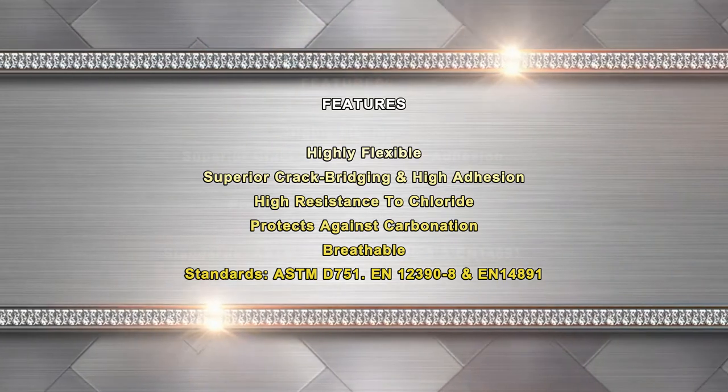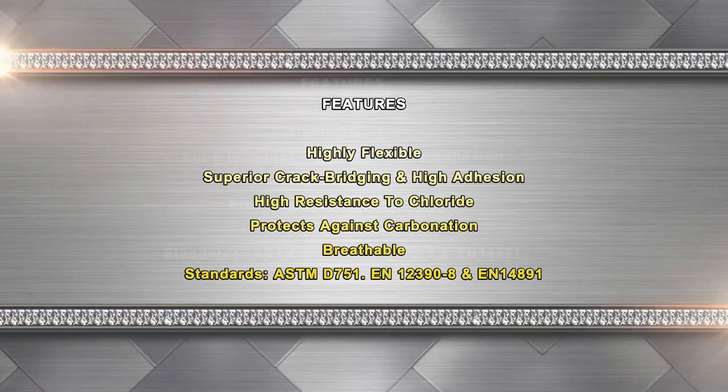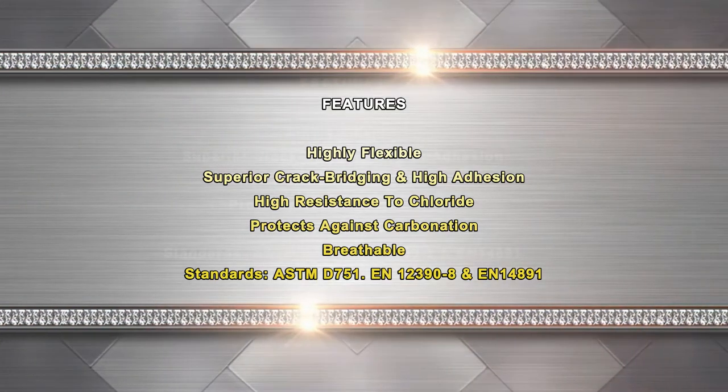Applicable standards: ASTM D-751, EN 12390-8, and EN 14891.